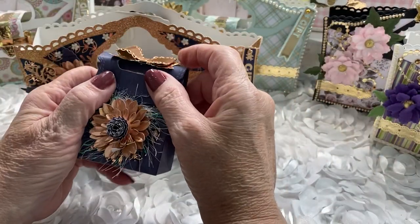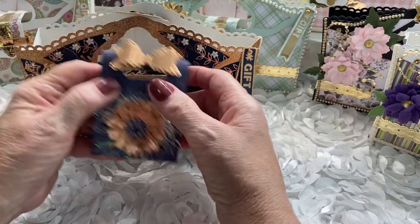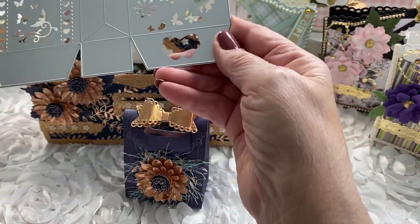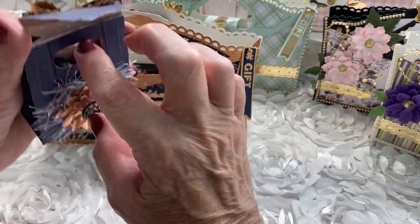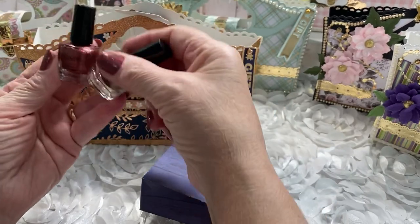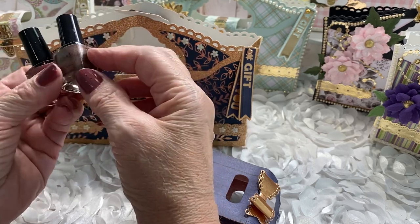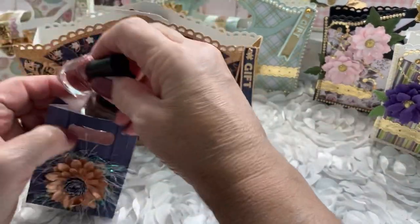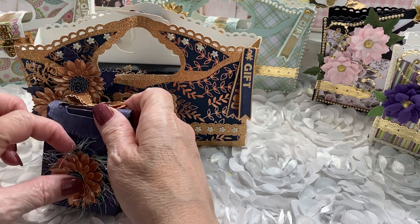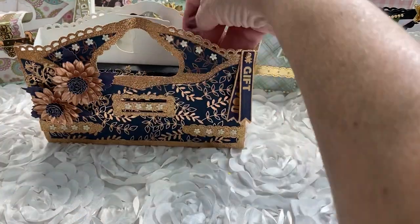I was thinking in terms of giving this to women, girls, or whatever. I made this little box right here using a die from my stash. Inside, I've put two bottles of fingernail polish — aren't they cute? They're just right. This nail polish comes from the Dollar Tree; it's really cute sparkly nail polish, and two of them fit perfectly inside. I added a flower that I made and a little die in the background.